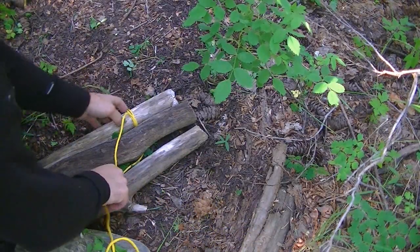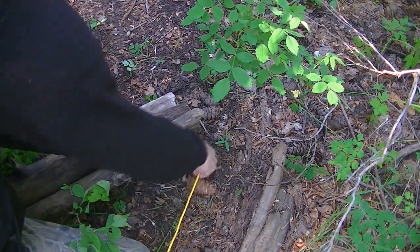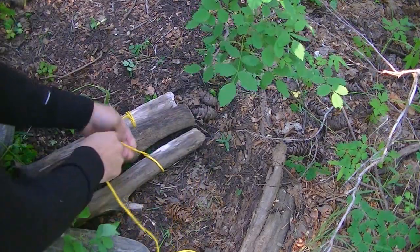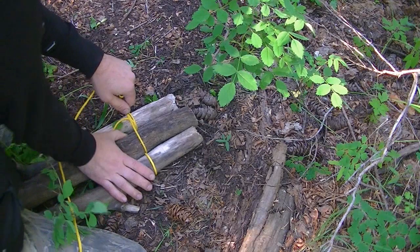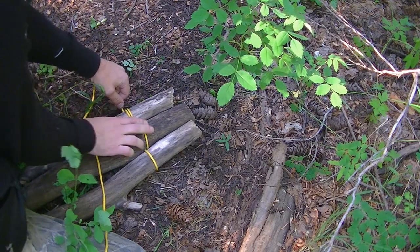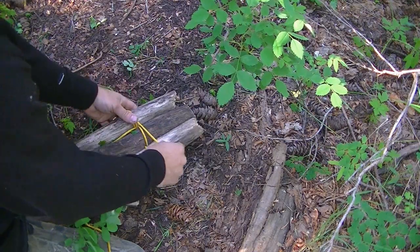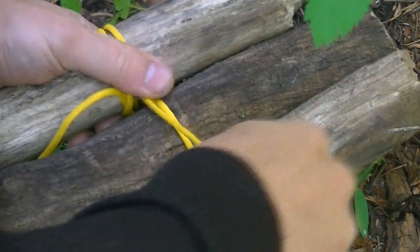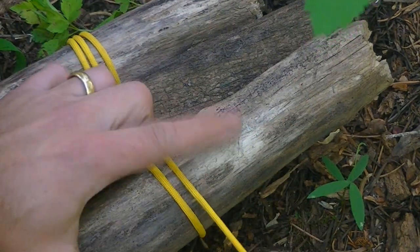Very easy to do. I'm just going to go under the middle one and then back through and over the end one, around, under. Now you're going over the middle one — keep these tight. That's all you're going to do throughout this process: weave these through. Now I'm going around, under the middle one, and back around this end piece here.